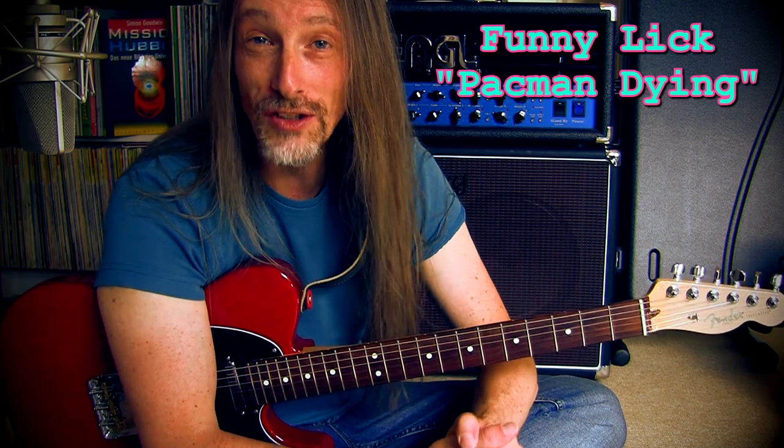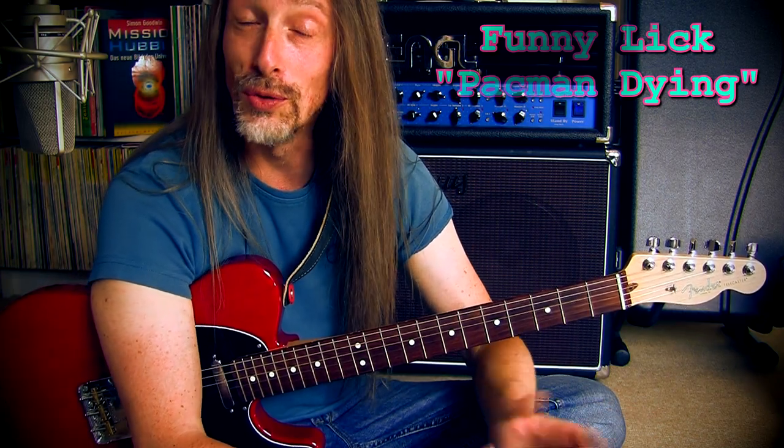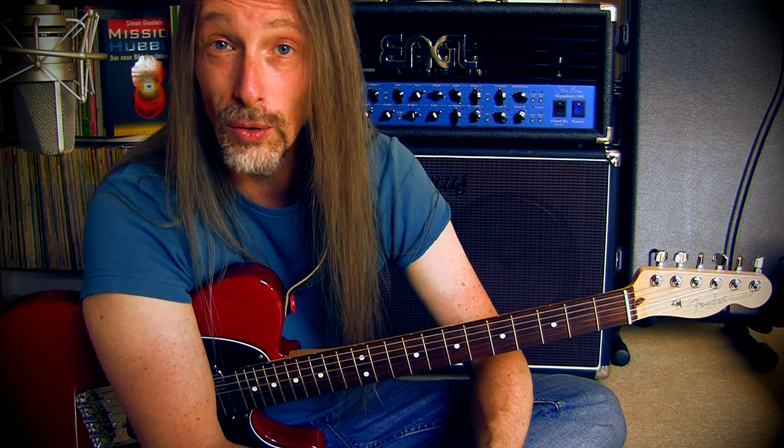Hello and welcome to my new guitar nerdery video. Today it's gonna be a short one. I'm gonna show you a quick funny lick — a descending chromatic run I very often integrate into my solos, and it sounds pretty much like Pac-Man dying.